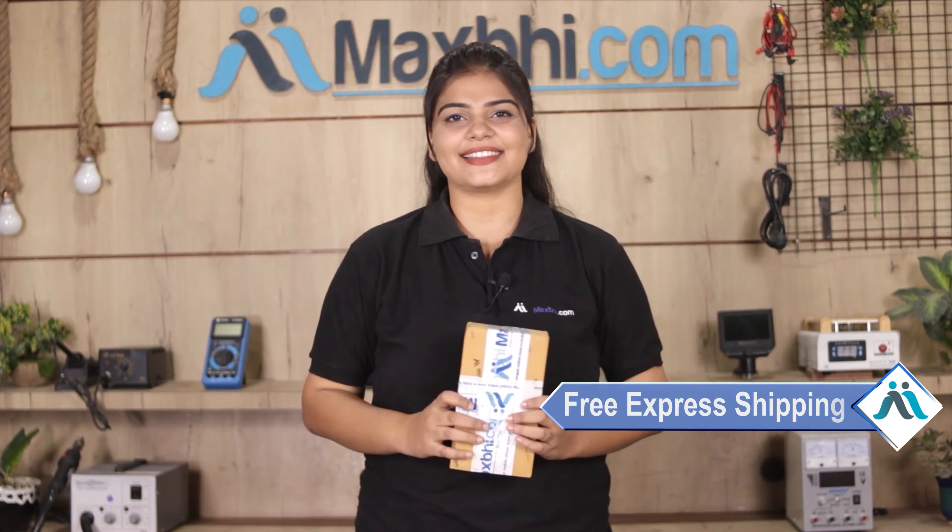Ordering on MaxBee.com is very easy and simple. Visit our website MaxBee.com, search for your product and click on the product page. Fill in your name and address and click on order. You can also pay via net banking, credit or debit cards, wallets, and more.